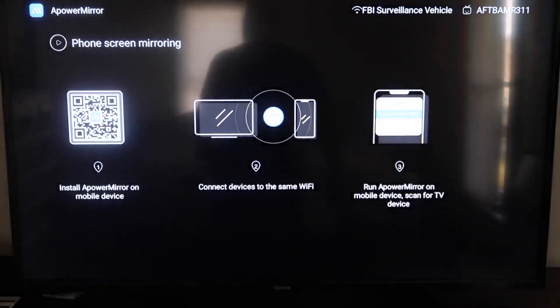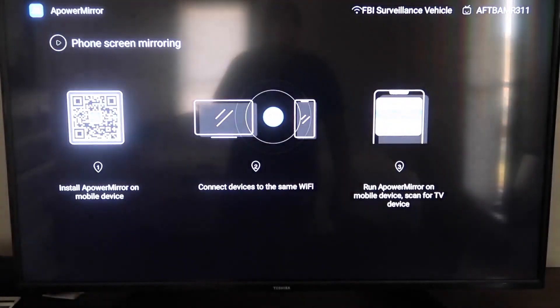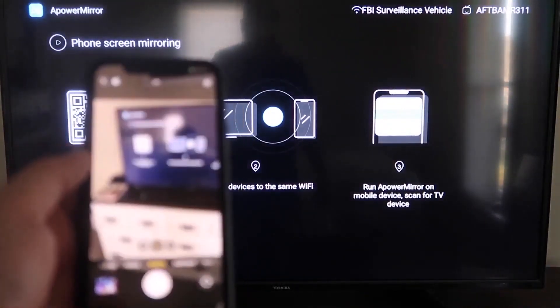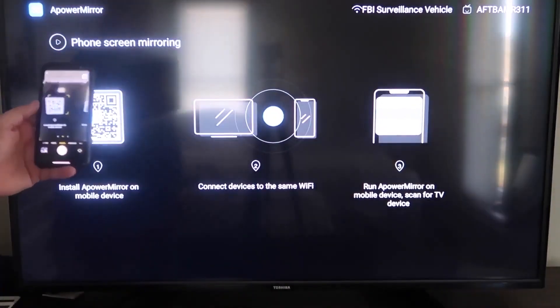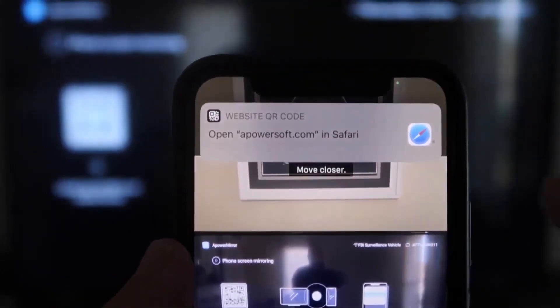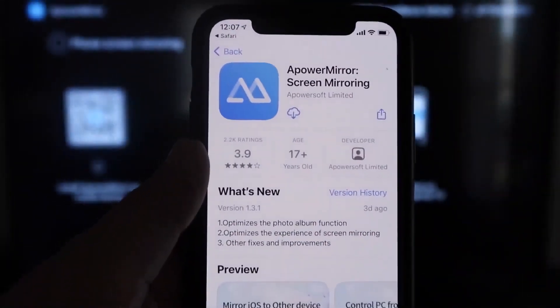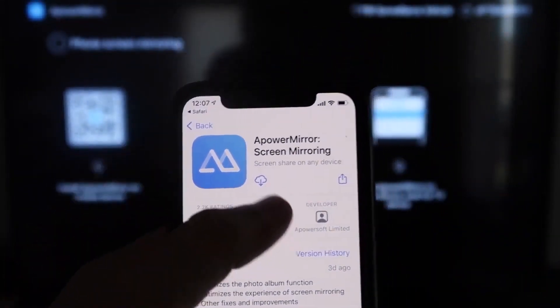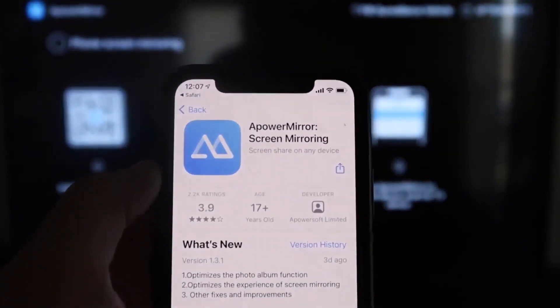It'll take you to a QR code on the left side of the screen. All you want to do is open up the camera app on your iPhone and scan it. As soon as you scan it, up at the top it'll show the QR code reader prompt — just tap on that and it'll automatically take you to the App Store so you can download the AirPower Mirroring screen app on your iPhone.